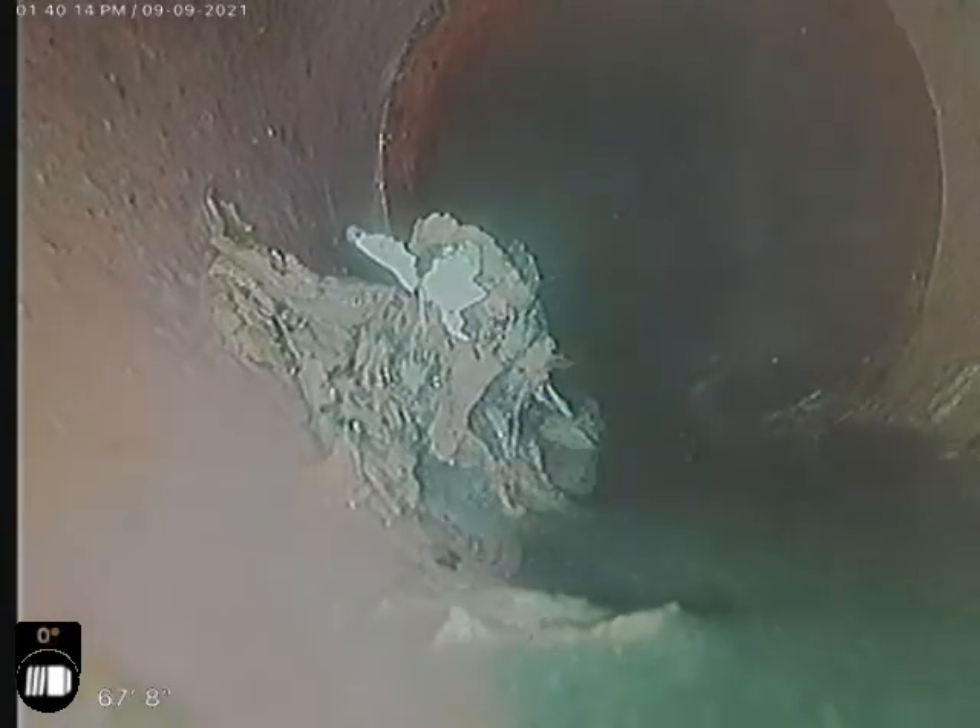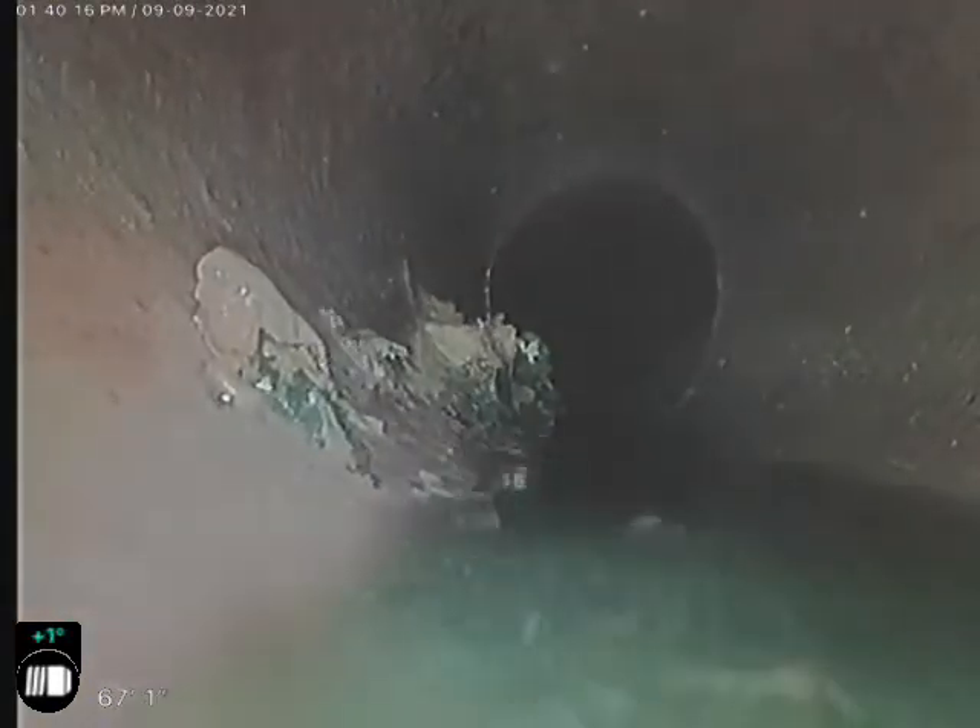Got a little bit of a belly right here. Anytime there's a belly there's always concern that it may catch and hold debris, causing backups and requiring more maintenance. Not saying this one is — it's just a concern that we have anytime we see a belly like that.